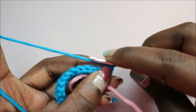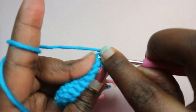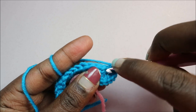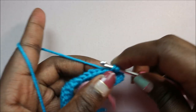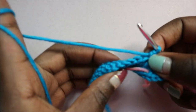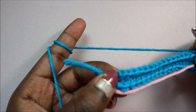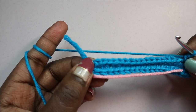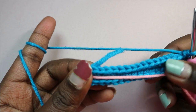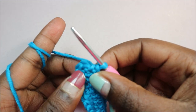After you do that, you're going to do a chain one and then start doing single crochet all the way across. Repeat single crochet all the way around until you have three chains remaining at the corner, and then I'll show you how to do those.